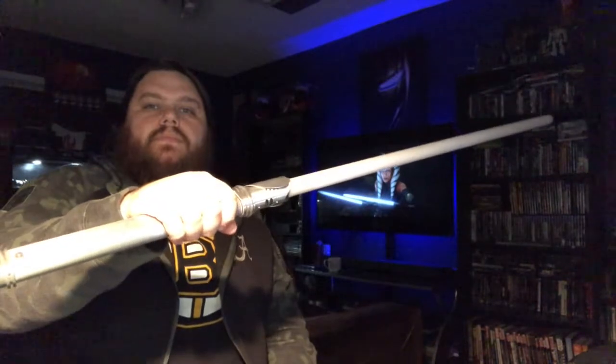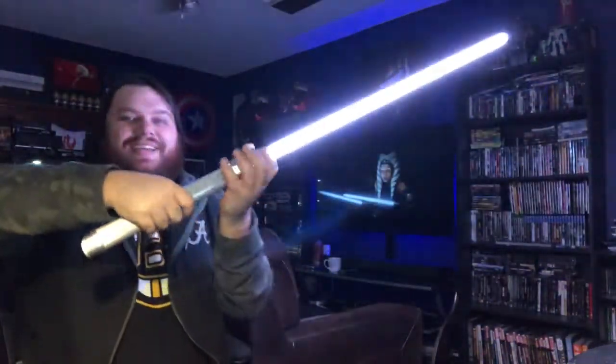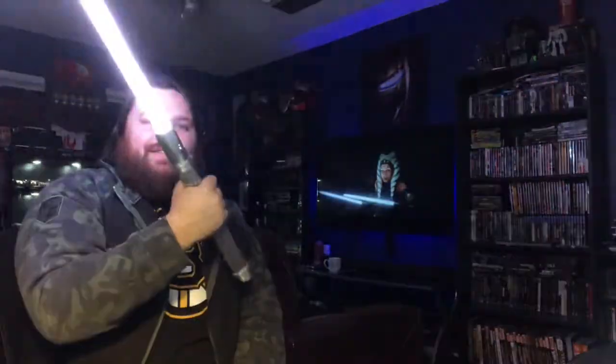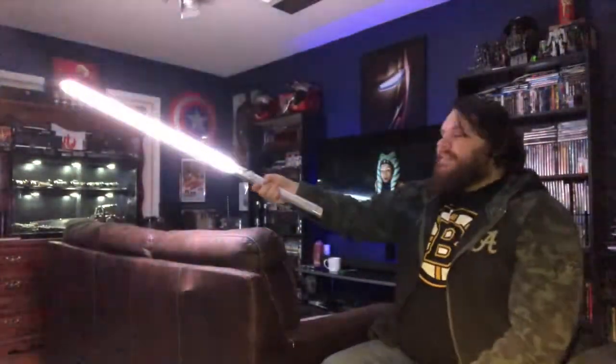The emitter's got a good tightness on it, which is pretty good. It's so cool, man. I'm gonna have to really back up to even show you guys — this thing is massive, it's so long.